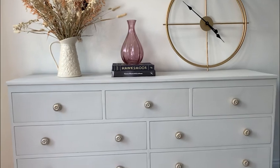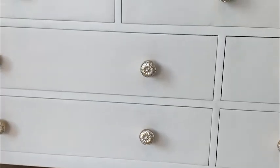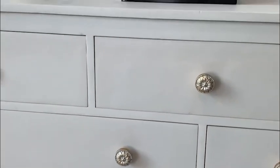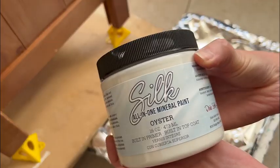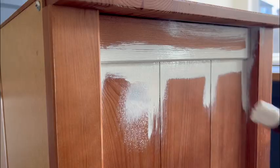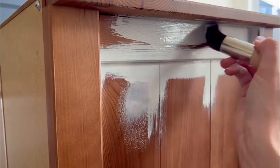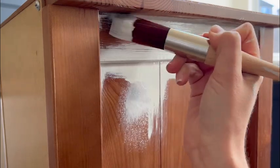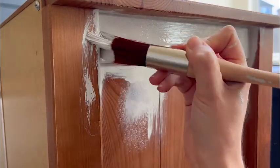The customer initially requested the same colour of the chest of drawers that I did in a previous makeover, but that was a discontinued colour and I didn't have any more of the paint. So the closest match I found was Oyster, which is a very light grey-white colour. I used a synthetic brush on the edges and the ridges of the wood and then went over with a roller on the flatter surfaces. I did two or three coats of Oyster in total.